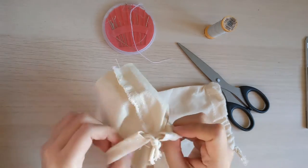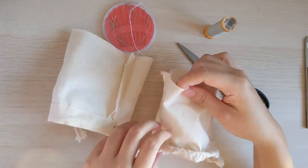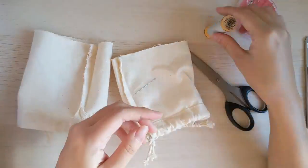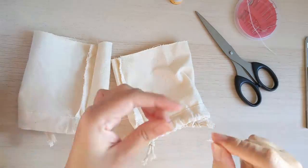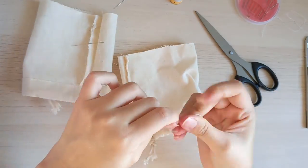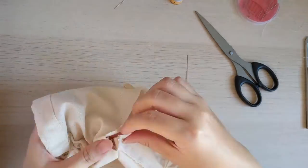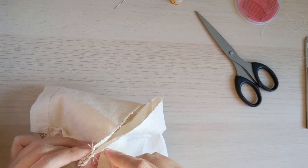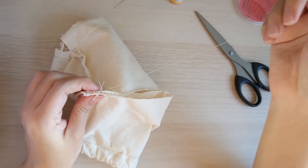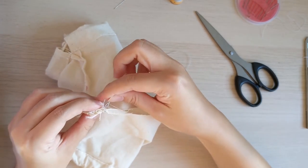We need to flip the pouches inside out so that we can sew the inside of the pouch instead of the outside, and that way we won't be able to see all the stitches on the outside.